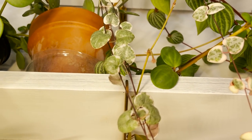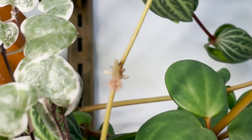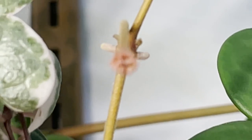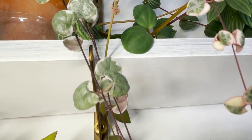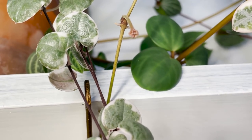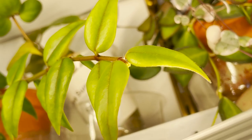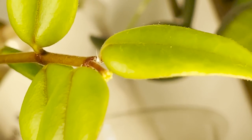Oh my god, there's another one — look at it! Can you see it? Oh, it's not focusing, but I swear there's another one right there. And wait, I think my Hoya Bella has one too. There's a mealy bug — it's fine. But look, peduncles!